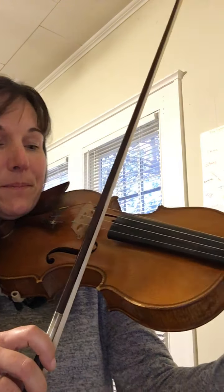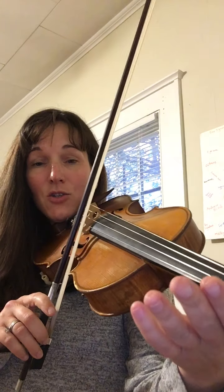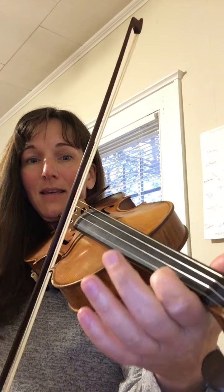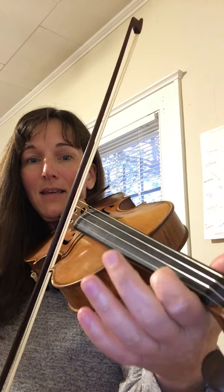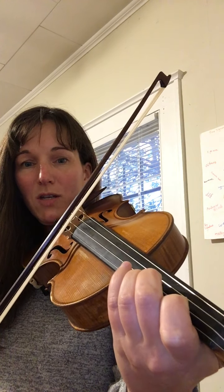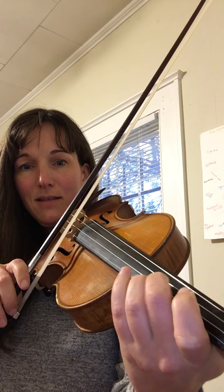First we're going to start with four double stops on the A string and the E string together — that's called a double stop. Then we're going to stay on the E string and play E, F sharp, one finger G natural, back to F sharp, and then E, over to the A string for a D.